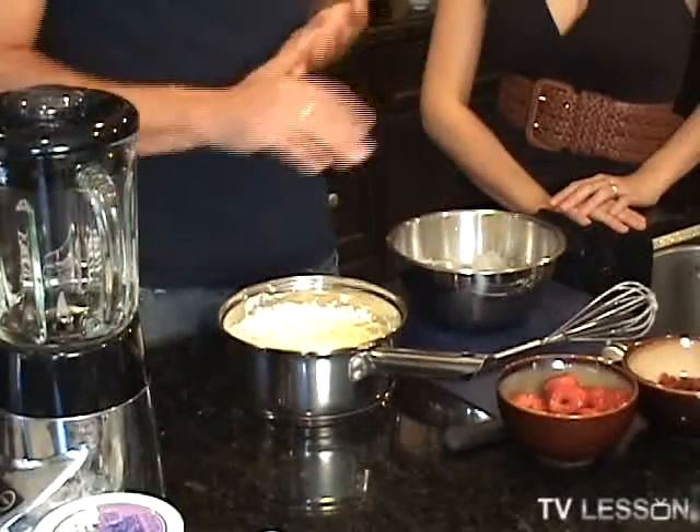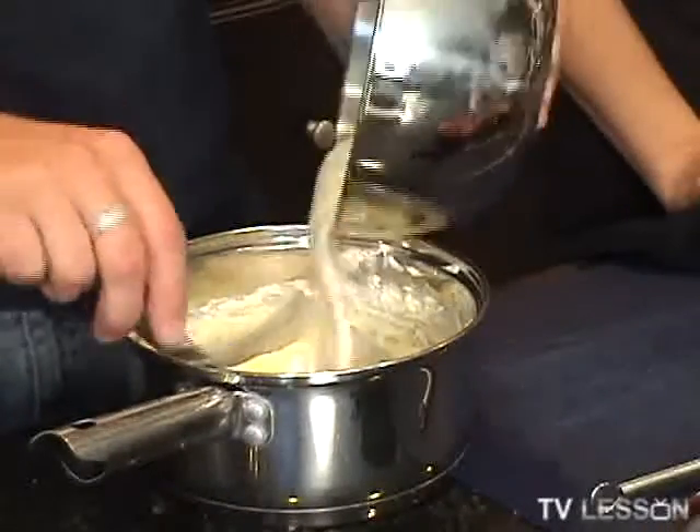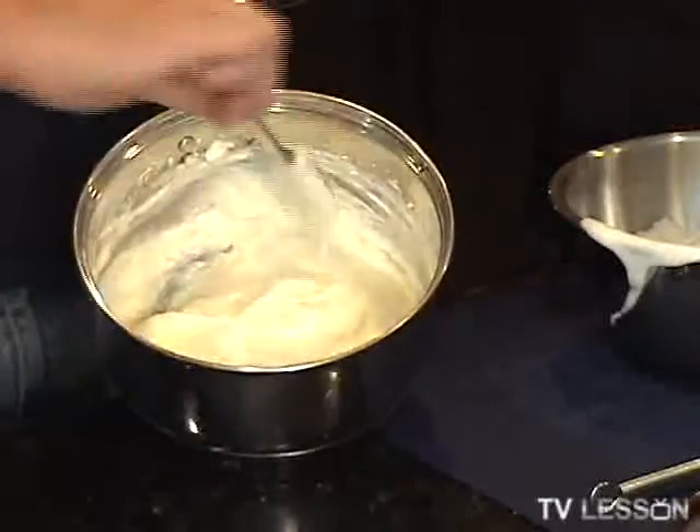We're going to whisk those in, and then we are going to fold them into our mixture over here. When they say fold, it just means not completely stir. I'm just thinking of all the people like me that would be like, fold it in. Exactly. I think basically you're trying to give what you have here — that is thick and dense — a lighter feel to it, so you're going to be more or less stirring. You don't want to obliterate your egg whites, so not like an extreme stir. Don't use your electric mixer. Fold it over. Hence the word fold.